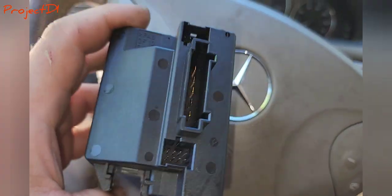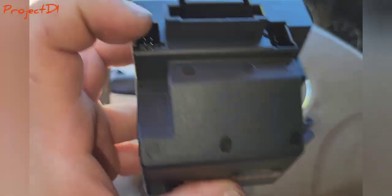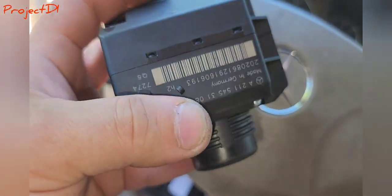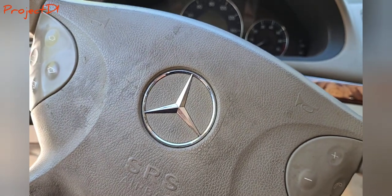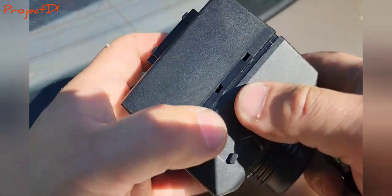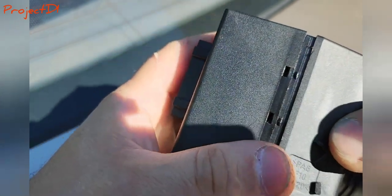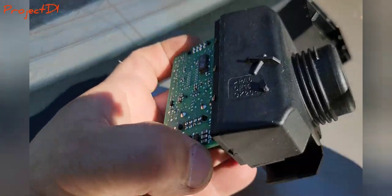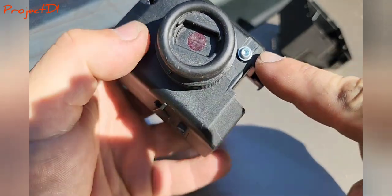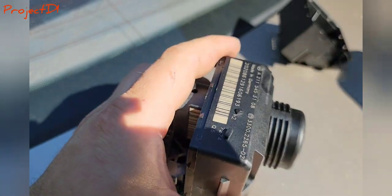We got it out. Now we need to disassemble it — open this up and get to the legs and the main electrical plate where I can re-weld the connections. Get a small flat screwdriver and start unclipping the housing all the way around. Once you unclip it you'll have access to the plate. There are also a couple of T20 torx bolts you need to open to get full access to the whole plate.